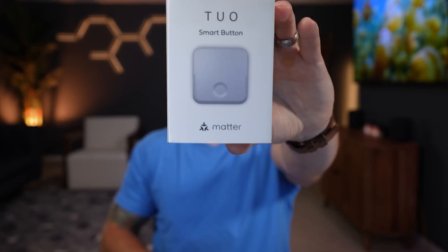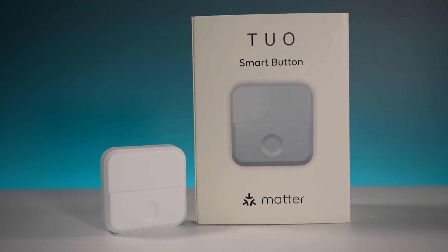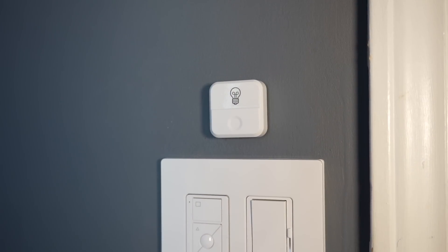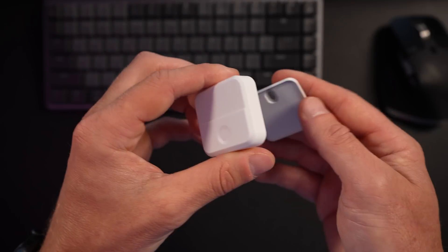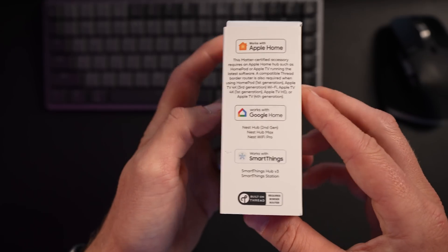I have here the first smart button to support Matter over Thread. That means it should be quite fast and reliable and should also be able to control any of your smart home devices regardless of whether you use Apple Home, Google Home, Amazon's Alexa, or SmartThings. It should work for all of them thanks to Matter. Let's take a closer look.